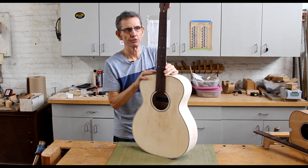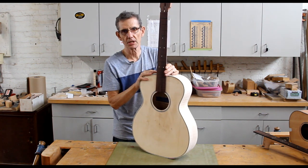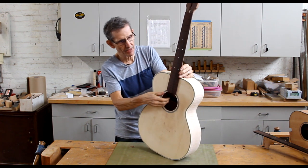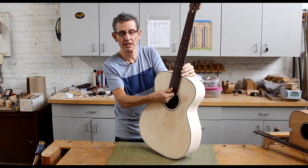How many times has that happened to you? You build a new guitar, and you go to fit the neck initially to the body, and you have a nice big gap at the fingerboard extension.